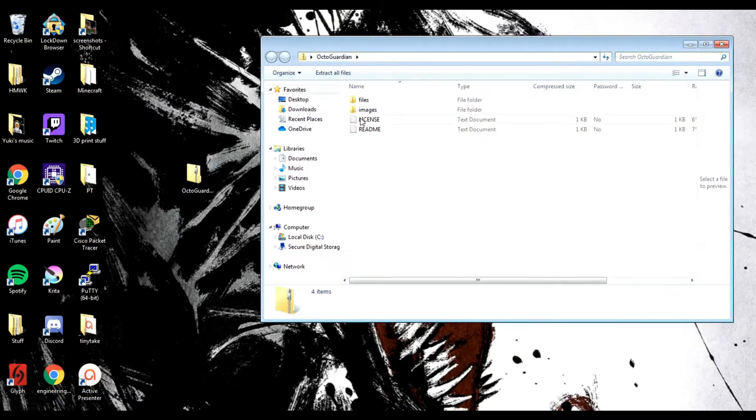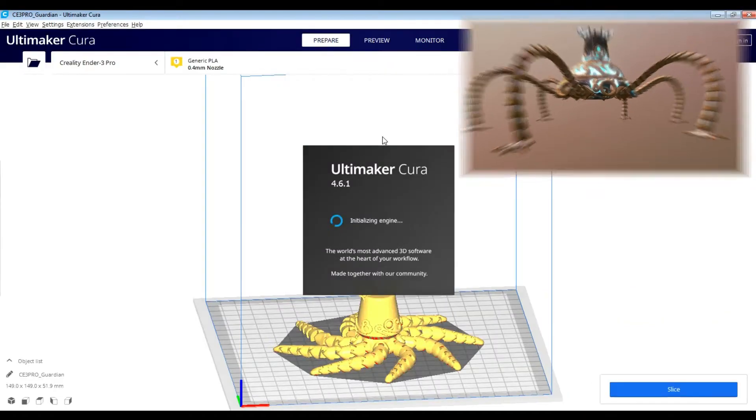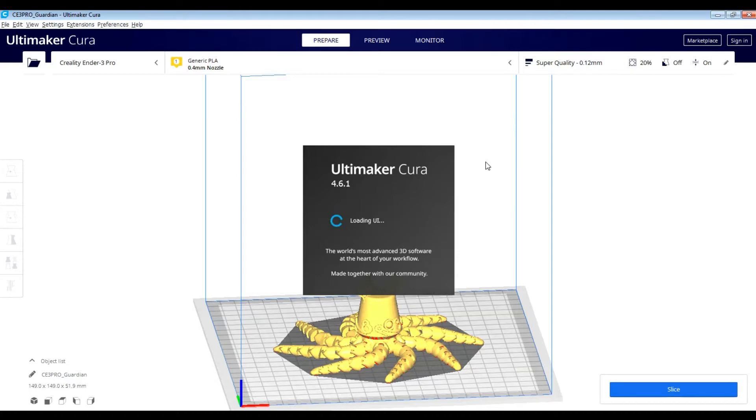Hey guys, what's up! My name is Yuki and welcome to my channel. Today we're gonna be making an Octoguardian from The Legend of Zelda: Breath of the Wild.